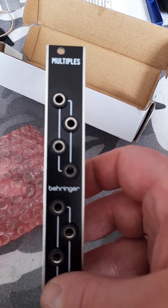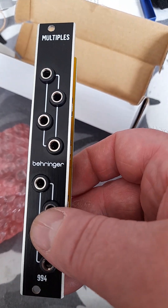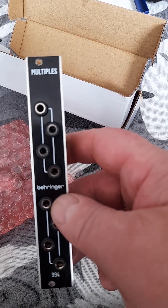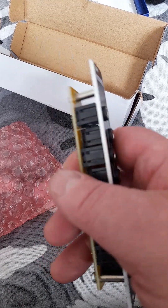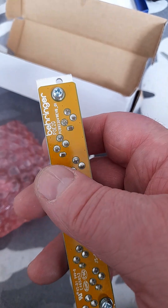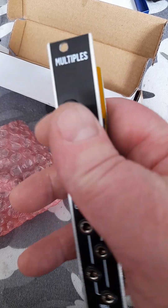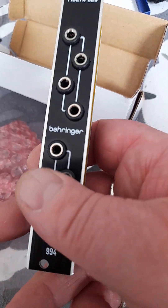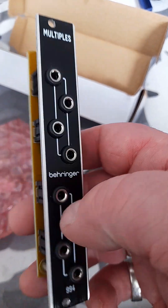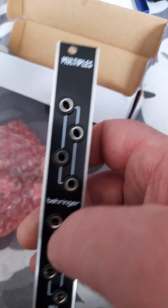It was Reverb, actually — not eBay. The Behringer 994 4 HP Mult has been unboxed. It is in beautiful condition, it looks new. Don't know why there's no cable — but I digress.